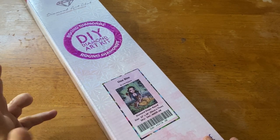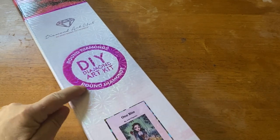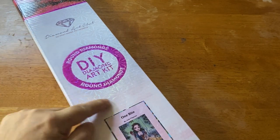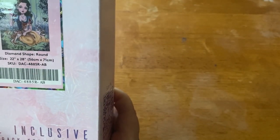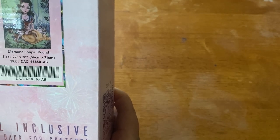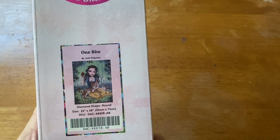It is a round kit — you can tell because it says round diamond and there's that magenta color. So what do we have? We have 'One Bite' by the artist Julie Filipenko. This is a 56 by 71 centimeter round drill kit.